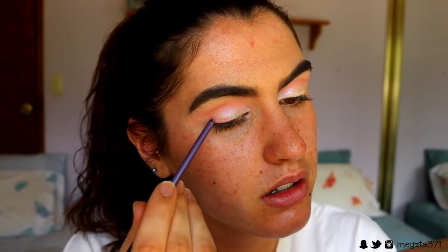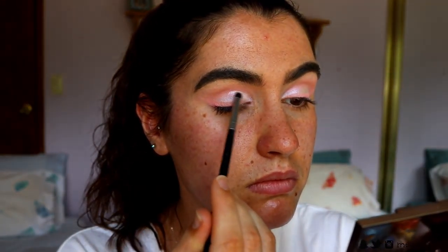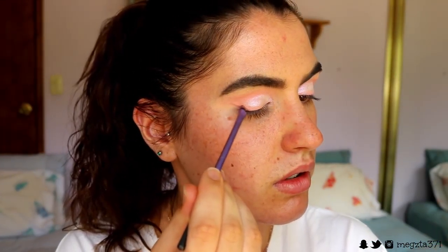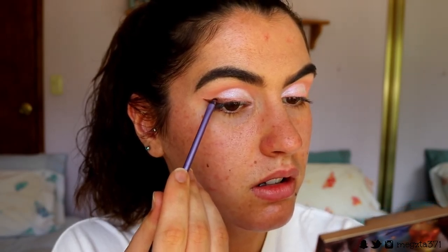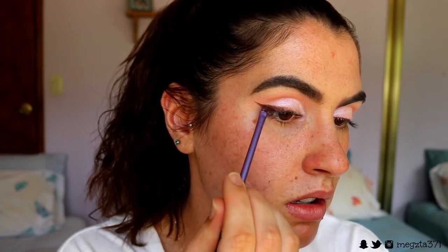Because the Cream is wet, it should theoretically help the eyeshadow to stick better. I'm going back in with Tarte and just kind of creating a little cut crease with a Morphe 326 brush. I might even go in with that deep brown shade and create like an ombre liner, just because the pink's a bit too soft. I spritzed my brush with some finishing spray to kind of help that shadow to stick and look a bit more pigmented, and I'm going back over the pink again to make it a bit more opaque.